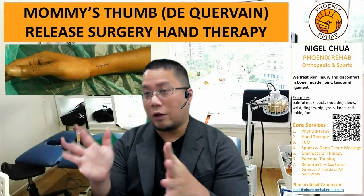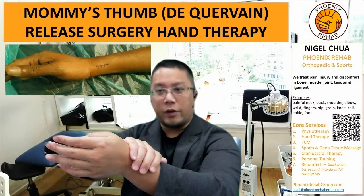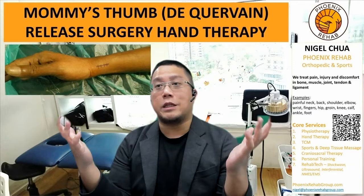So let's say yours is really advanced, very painful already, and you decide to go for a mummy's thumb release surgery. What you can expect is that the doctor will release the flap — there's a flap underneath the skin called the flexor retinaculum — and once the doctor releases it, the tendons that have been rubbing each other or compressed will no longer be compressed.